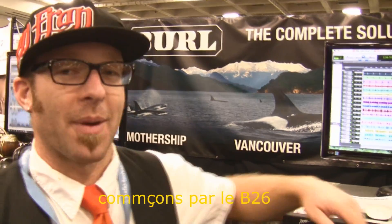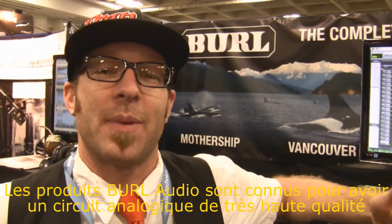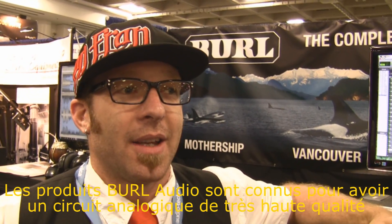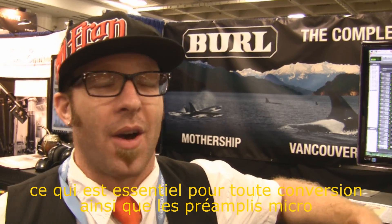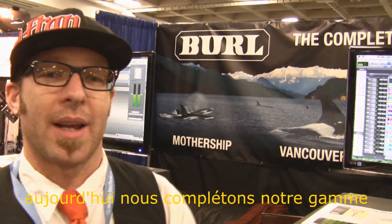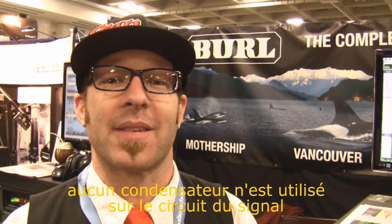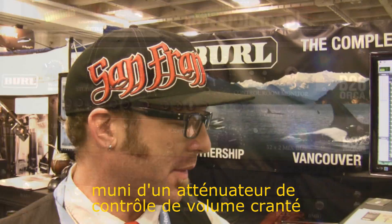First let's talk about the B26. What Burl Audio has been known for throughout the years is a very high quality analog signal chain — that's the key to our conversion, also our mic preamps. So now we are creating a more complete solution. With the monitor control, everything is all class A, completely discrete, no capacitors anywhere in the signal path.